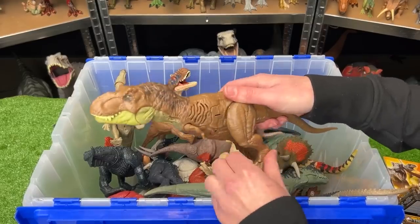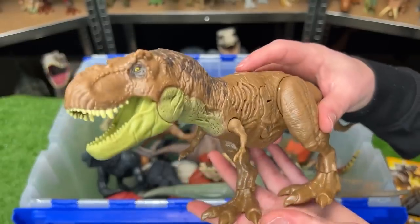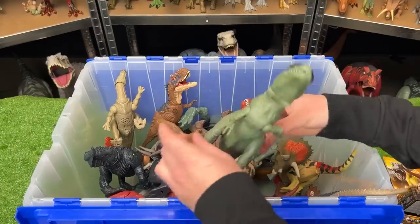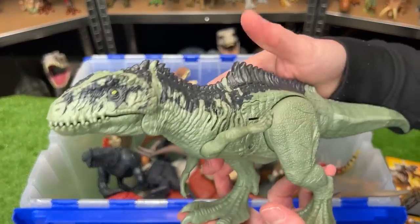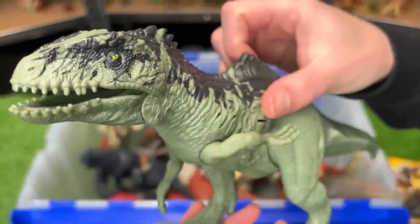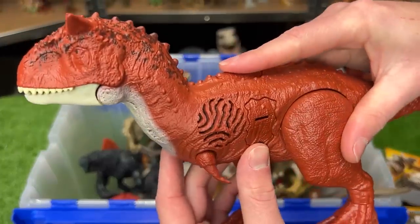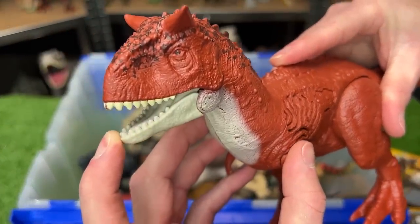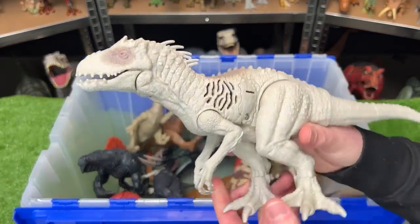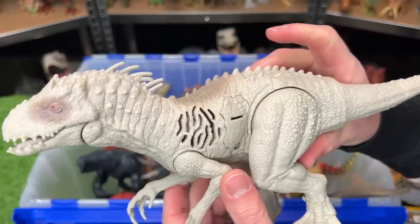I've also recently gotten some Sound Surge figures from Jurassic World Dominion. This first one is the Tyrannosaurus Rex Sound Surge. Over here is the Giganotosaurus Sound Surge figure. There's also the Carnotaurus Sound Surge figure — it's pretty plain in color but it's got some sound effects. And finally for the Sound Surge, I just got this new Indominus Rex figure. It still has some pretty awesome texturing and detailing, very much like the larger-sized figures. Let's hear that sound effect.